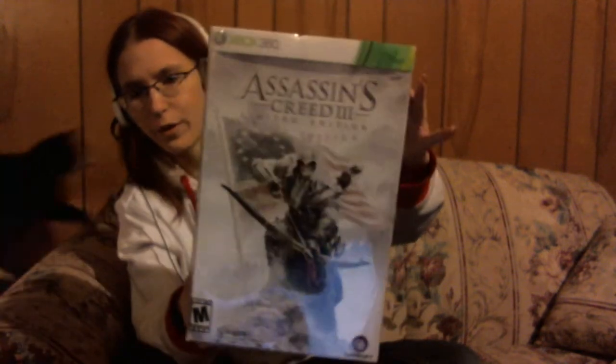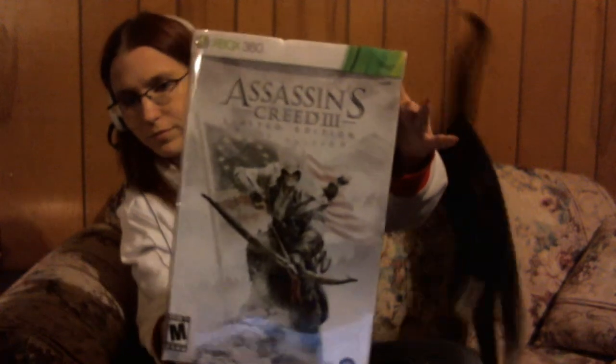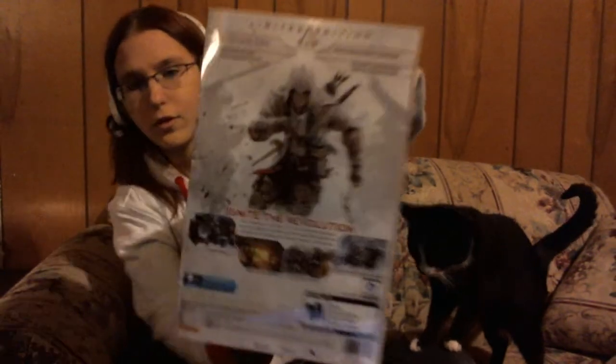Hello again everyone, this is AmirMia reporting in for SlashCamp. I am here with a special episode, and I will be unboxing my new copy of Assassin's Creed 3. This is the limited edition — the big box that you could pre-order. I picked this up for about $120. Let's see what's in it.